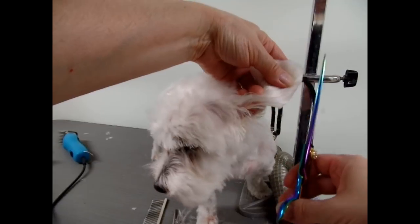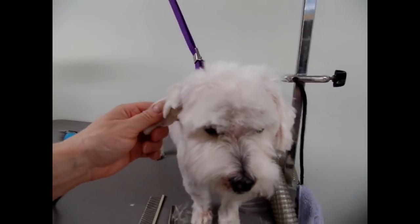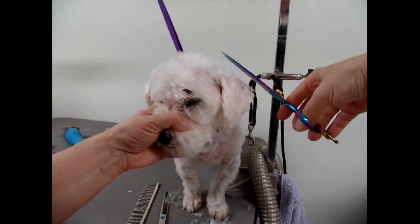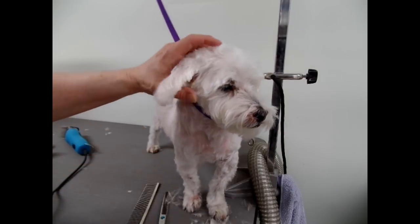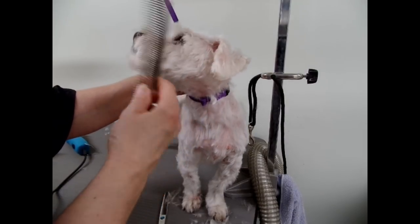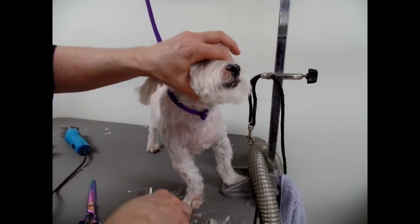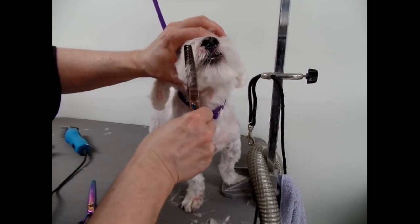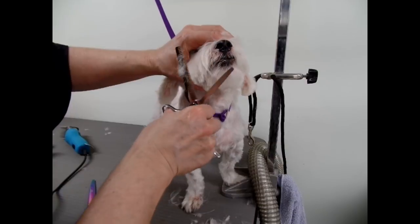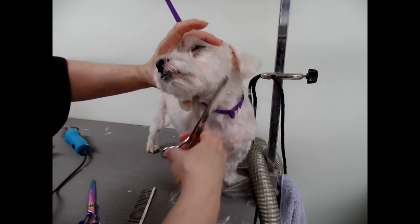Now if the dog starts freaking out or whatever, I'm just going to end the session. If they're really good, like this one at this age, you can continue to trim them. Some dogs, when they're old, can only take so much before they start freaking out a little bit. I like to just finish with the thinners just to soften the edges there.